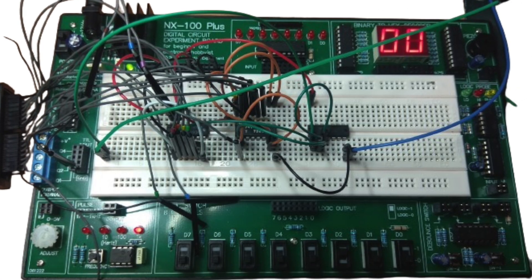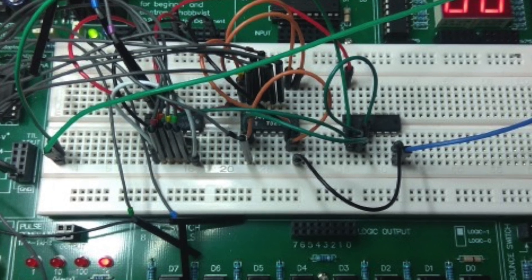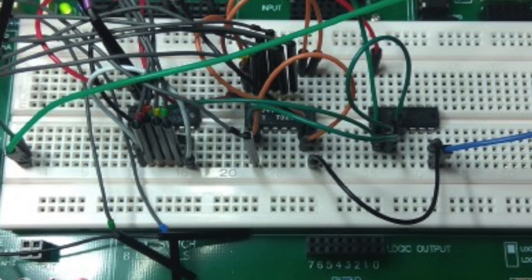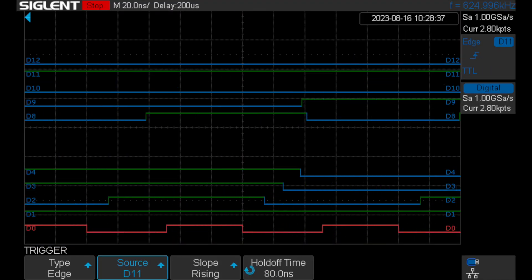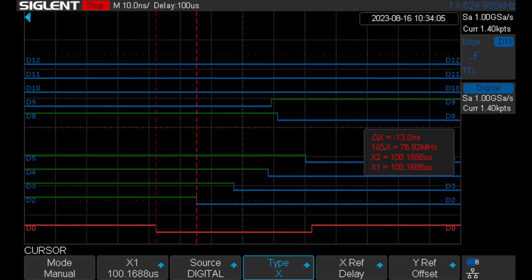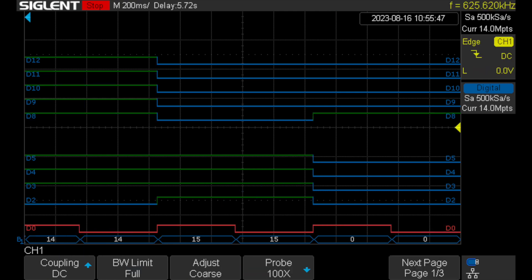The circuit on the breadboard visible now contains two 4-bit TTL counters, one synchronous and the other asynchronous. I can demonstrate on their waveforms what signal shapes correspond to the different operating modes. For example, during exams, it can be used for students to recognize the different waveforms.